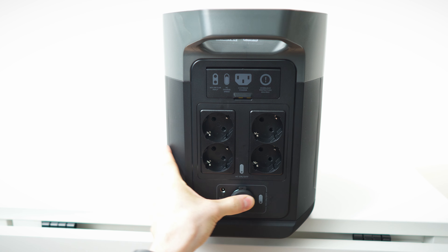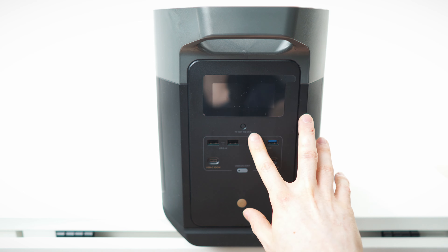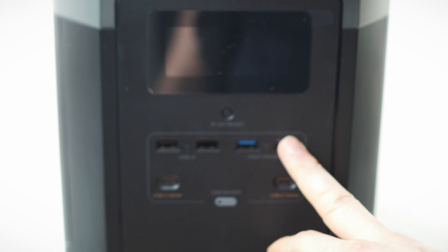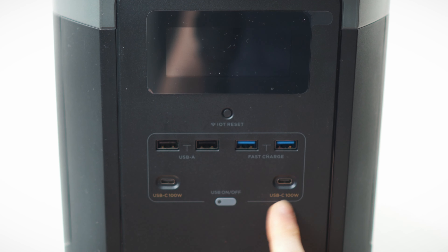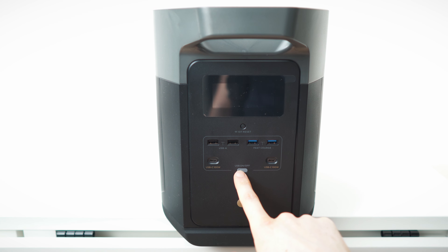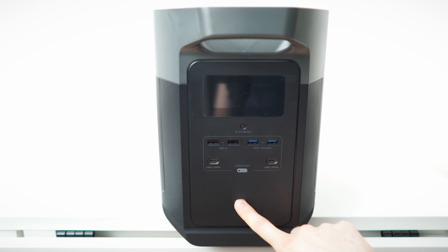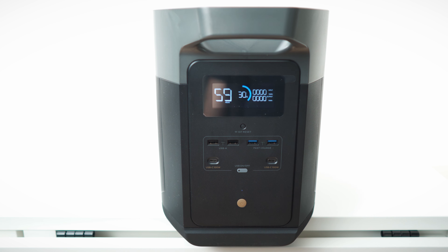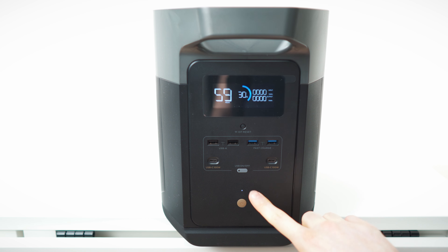And lastly, the front side: a nice big display, IoT reset button, four USB-A ports including fast charge, and two USB-C ports with 100-watt power transmission — all with a dedicated on/off button. Down here is the power button — press and hold — and it's currently charged at 30 percent.